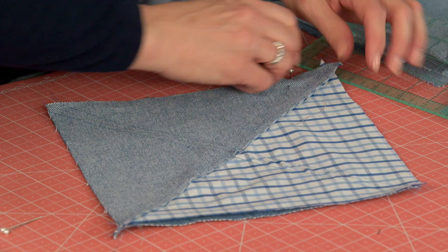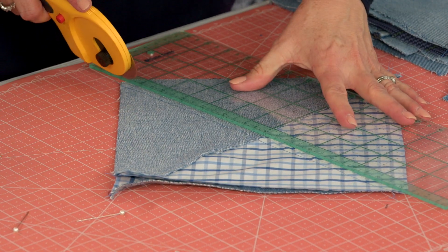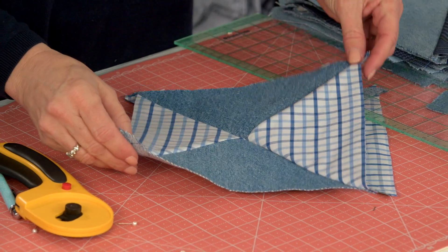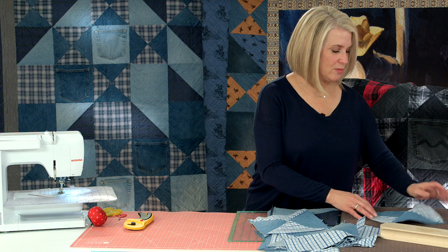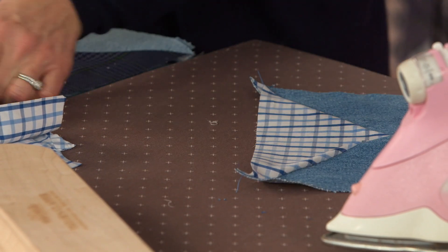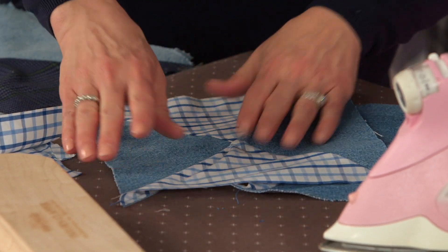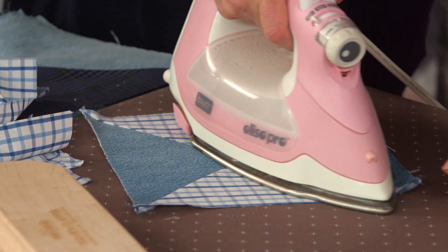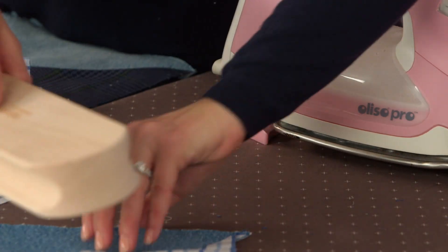Pull out your pins and you have just made two hourglass blocks at the same time. Now cut on your marked line, open it up, and take a look — that looks good. Take it to your pressing station. I don't open up my seams because that makes your quilt blocks weaker, so make sure they shift to one side. It is going to be a little bulky right in the middle, but that's okay. Let the clapper rest on it.